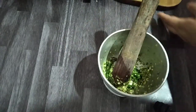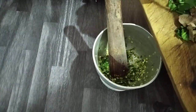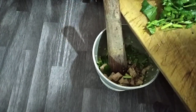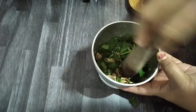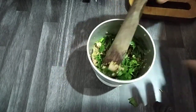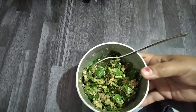Add a little bit of ginger, green chili, and roasted green chili paste. Now we add the cooked chicken liver. This is how the chutney is ready — it's quite spicy.